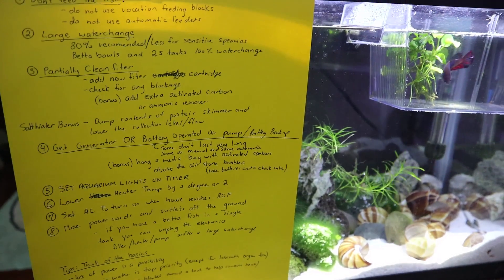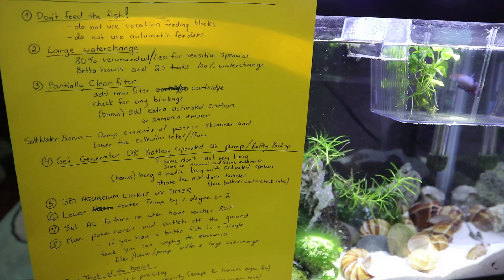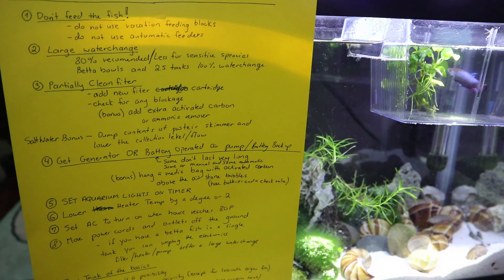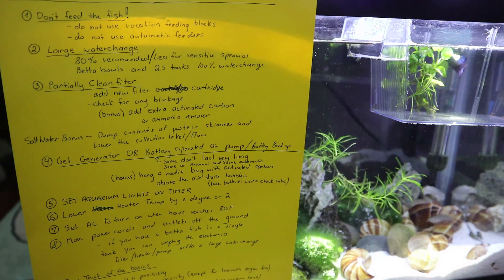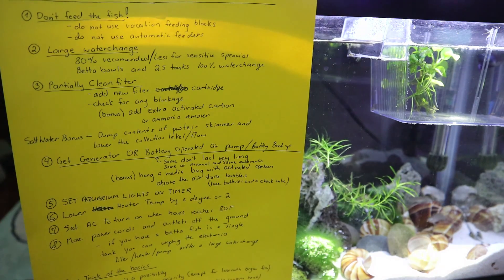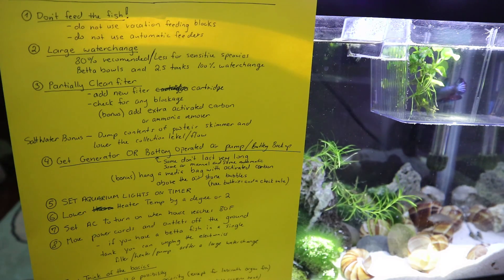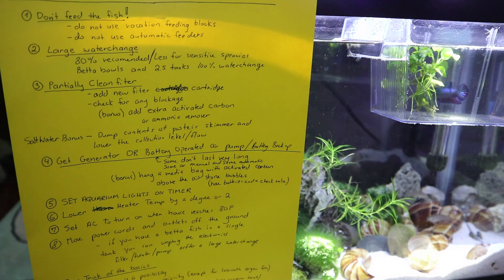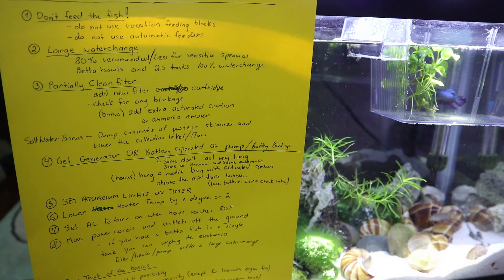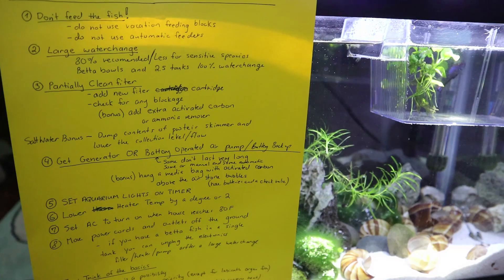I hope this basic video helps you out. I didn't want it to be too long or complicated — just this little list so you can pause and read through it. I've spoken to Sheila with Life with Pets — she's currently evacuating and preparing her tanks right now. Please think of yourself and your family first before your fish. Even though we really love our fish, your safety comes first. Please be safe — our thoughts are with you guys, and I hope this last-minute video helps in any way.